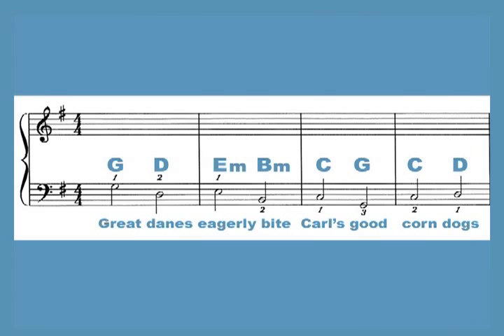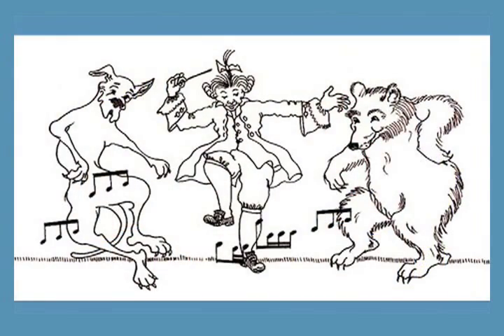And your helpful sentence is: great Danes eagerly bite Carl's good corn dogs. If you learn the sentence that goes along with the key that you'll be playing, it will be much easier to learn your left hand and know where you are in the chord progression. So let our bears and great Danes help you remember, or make up your own sentence. It's fun!